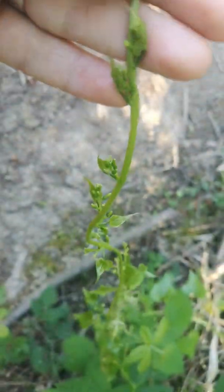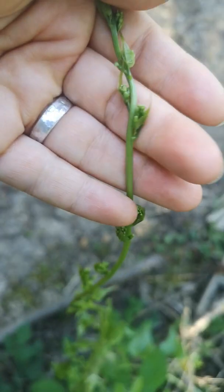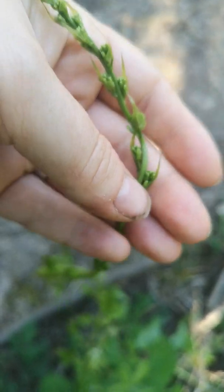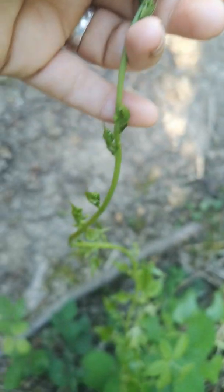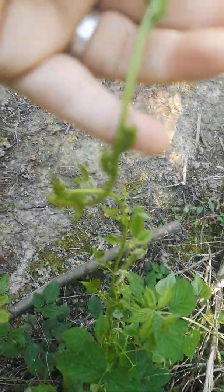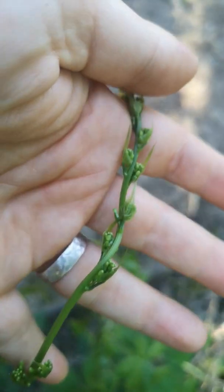It slides up and down, whereas the hop shoot will kind of catch on your skin because it's got these tiny little hooked hairs.